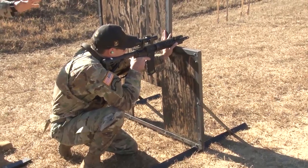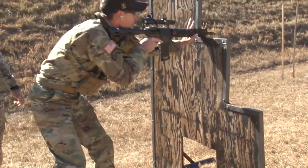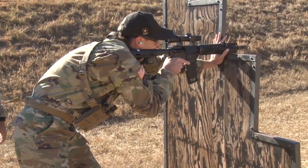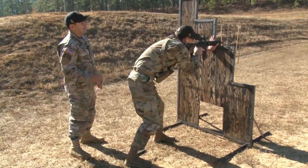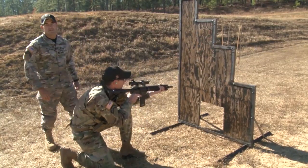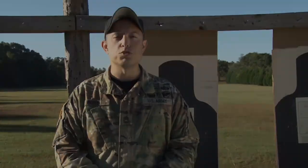Now Sergeant First Class Topher is going to move back up. Still in a good position and now he's going to back off. When you're backing off, make sure that all you're doing is coming off the barricade and then sinking down so as not to be seen and coming back off the barricade. This was Shooter's Corner. Thanks for watching and we'll see you next time.